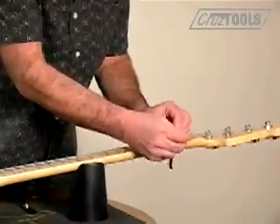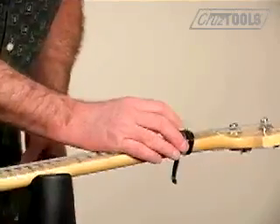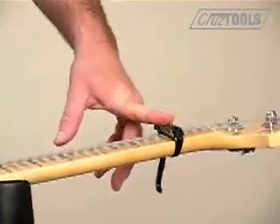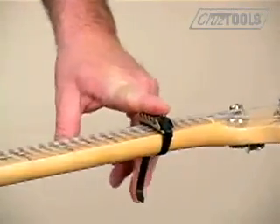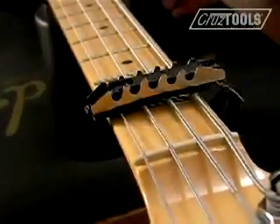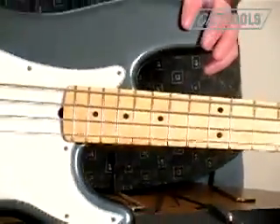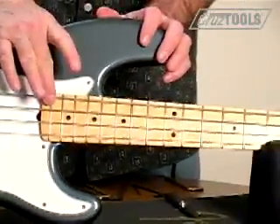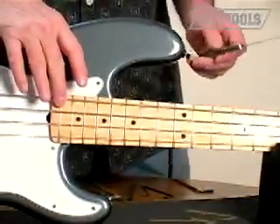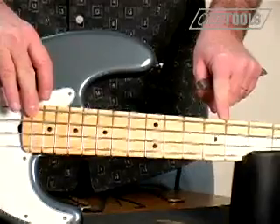So we're going to go ahead and put the capo on. It doesn't have to be anything fancy — all it needs to do is hold down that fret. For the purposes of setup, set the capo on top of the fret rather than behind it. To keep gravity from being an influence, we're going to tilt the bass up to playing position. With one hand, fret at the last fret, then carefully slide the gauge in at the eighth fret.